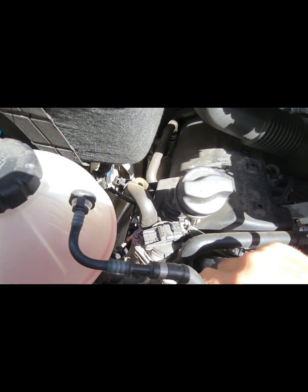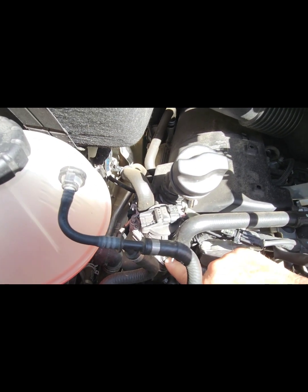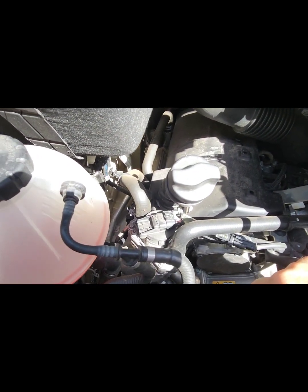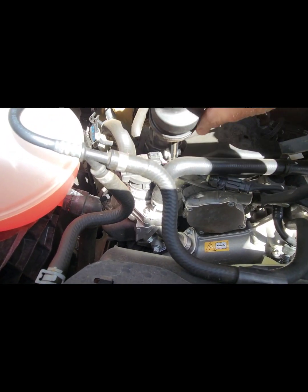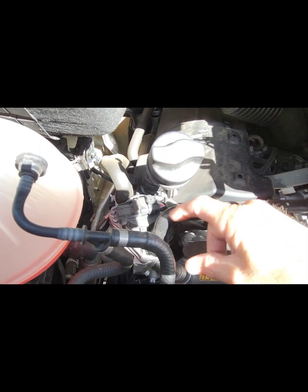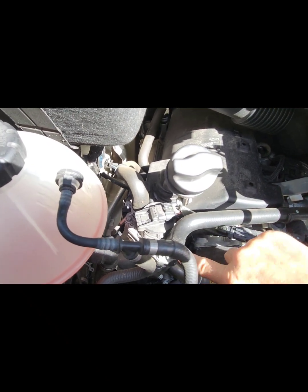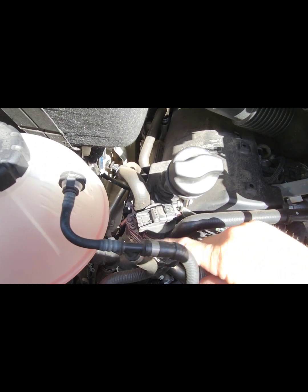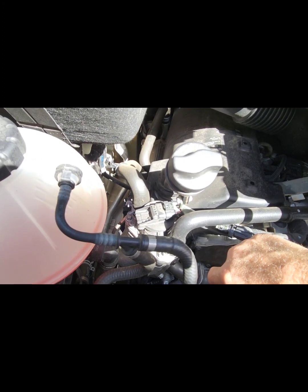I'm going to show you how to remove it. There are five screws — eight millimeter or five-sixteenths will work — with a long stem and about a six-inch extension to get in there. You also have to take off this little bolt so you can swing the oil filter out of the way, because this bracket interferes with pulling the EGR unit straight up. You can leave the hoses on.